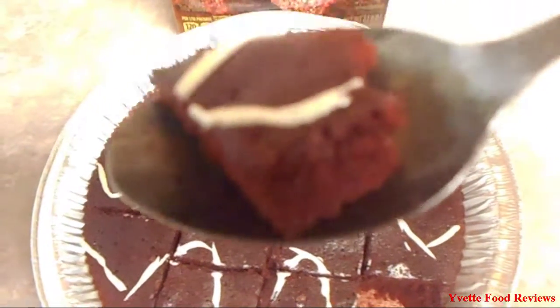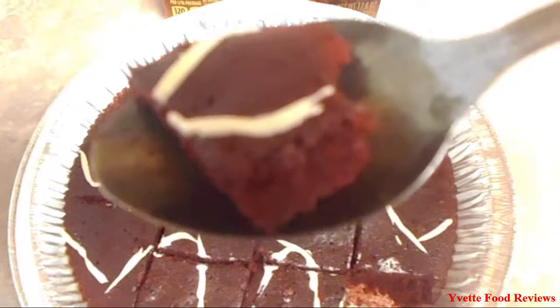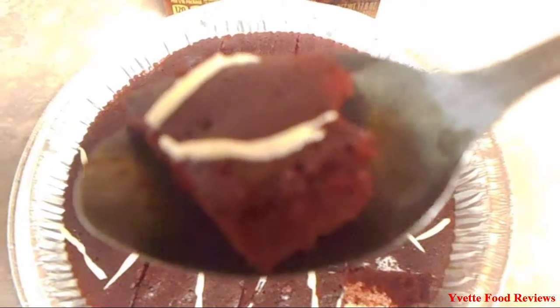And with the icing, the icing isn't that sweet at all, so that is a very good thing too. I recommend this product to the ones that really love red velvet and cream cheese icing, and brownies of course.